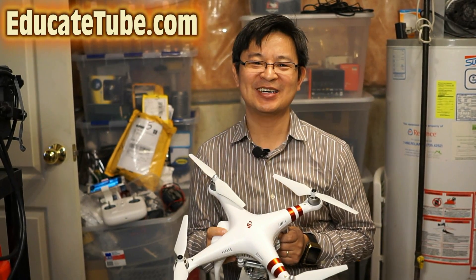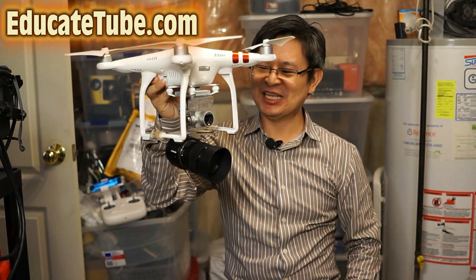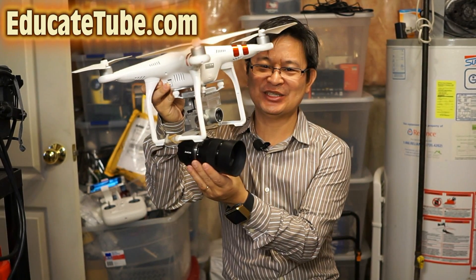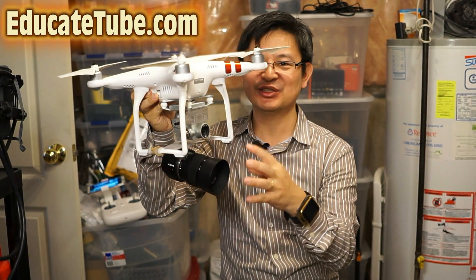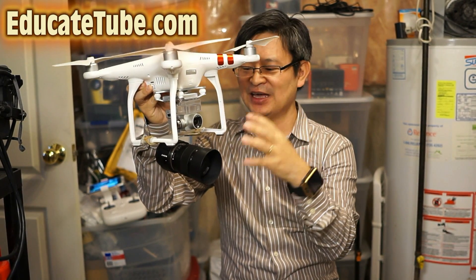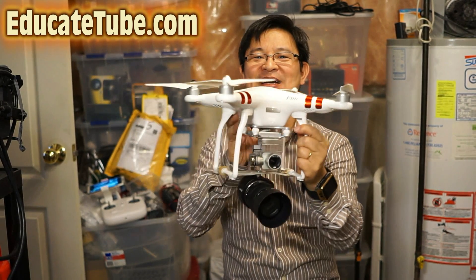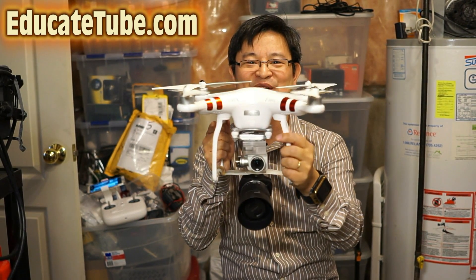Hi, welcome back to EducateTube.com. My name is Sitsuki, your host. I did it! I finally was able to put my QX1, the APS-C modular camera with a 50mm f1.8 Sony lens, onto my DJI Phantom 3 standard.